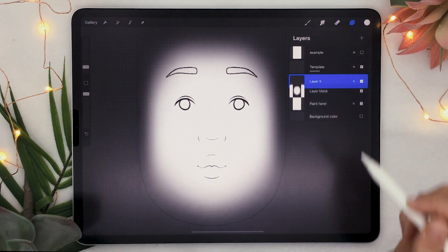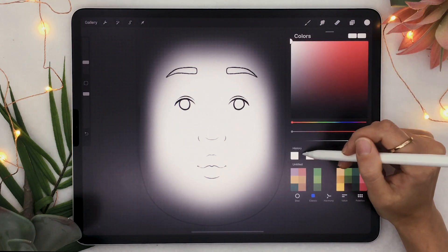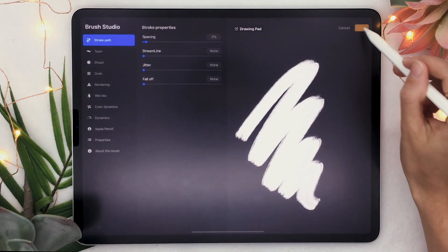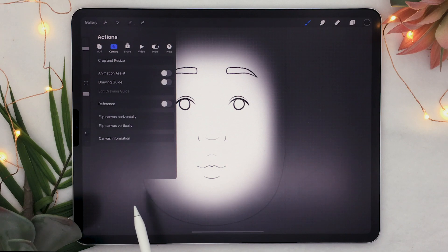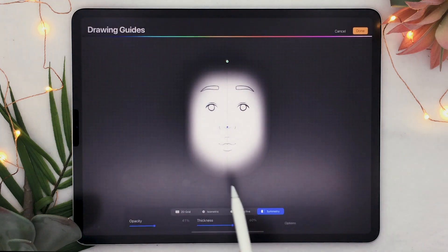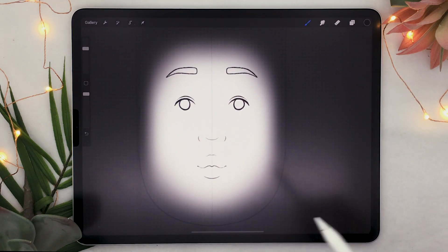Another really cool trick to use is the symmetry tool. Let's say I create a new layer here and pretend I want to turn myself into a panda, because that's really easy. I'm going to pick a nice soft brush and set up the symmetry so that everything I draw on one side is automatically recreated on the other side. The way to do that is in the wrench icon — select Drawing Assist, then Edit Drawing Assist.